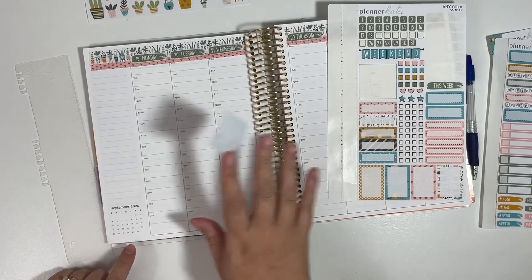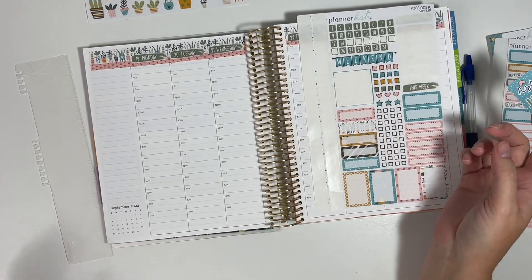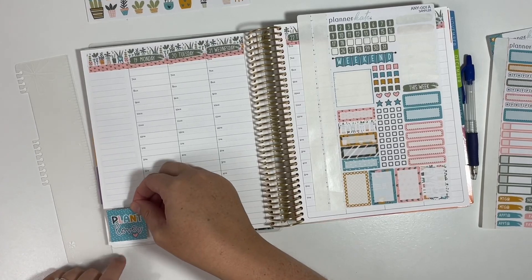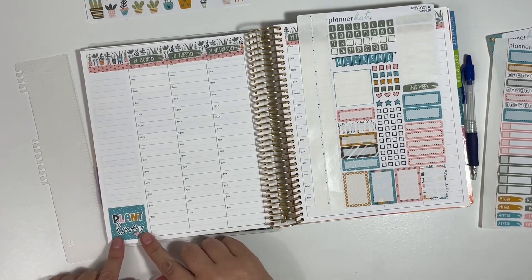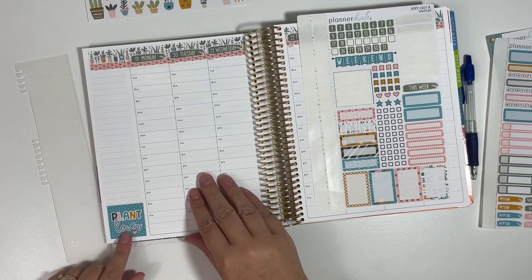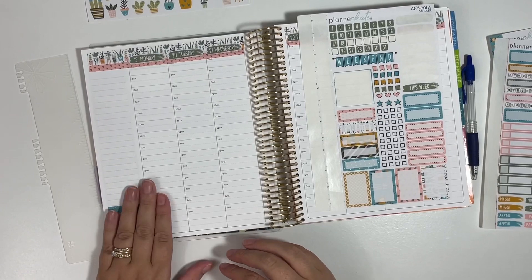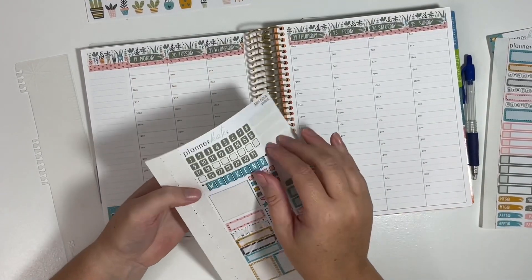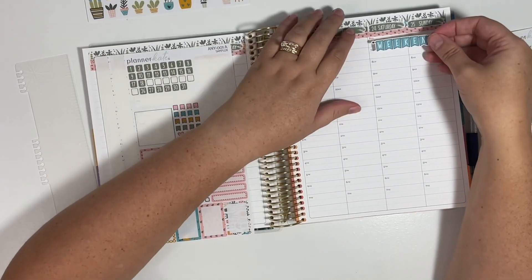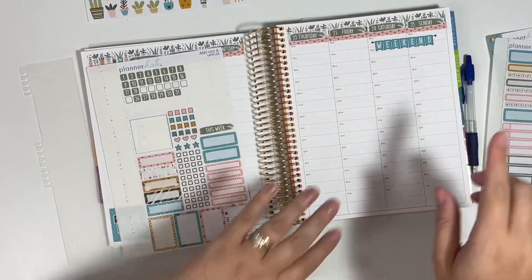Now this is not a full box, and I don't know if every Anytime Kit is going to come with a box that size — I'm assuming so. What's nice is that it perfectly covers this little mini calendar down here. So if you are not a mini calendar user, these Anytime Kits would work well for that. And then I love this weekend banner option, so definitely want to get that down.